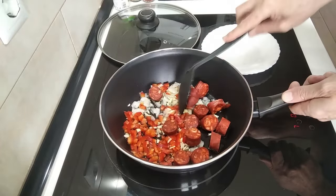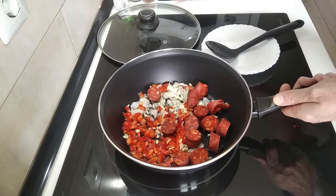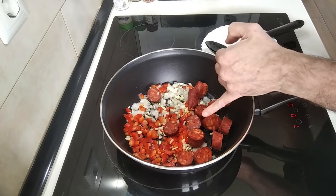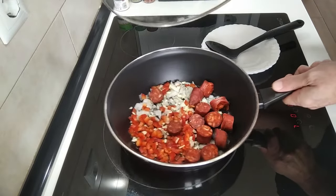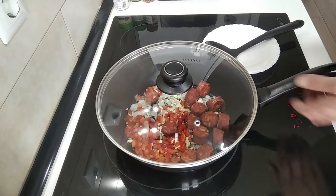And I'll gently cover it up and just gently soften it all up. I'm not going to brown it off, just make it all nice and soft. And the chorizo — so that it sheds its delicious juice. I'll be back in a minute.